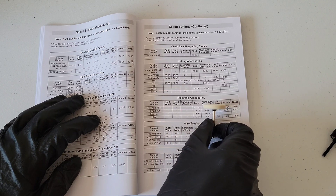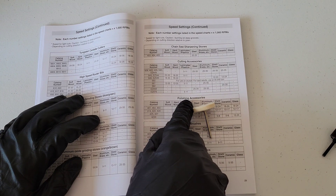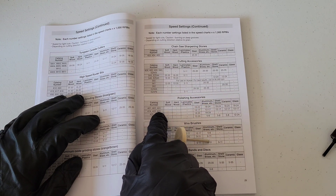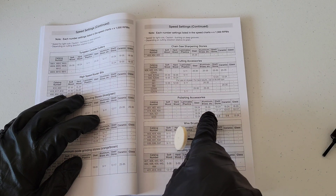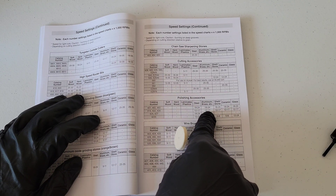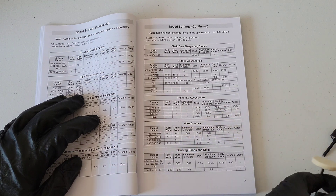Let's look at another example. Here is a felt polishing wheel and the catalog number on this one is 429. If we look in polishing accessories at catalog number 429, and let's say we're working with aluminum or brass, it tells us that anywhere between 12,000 and 17,000 RPMs.